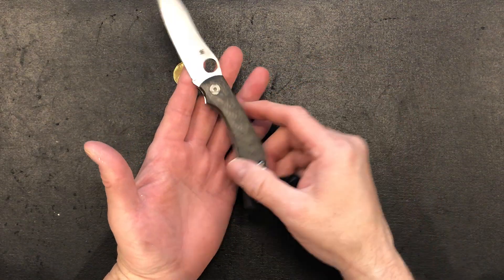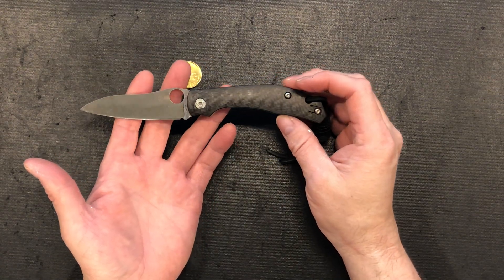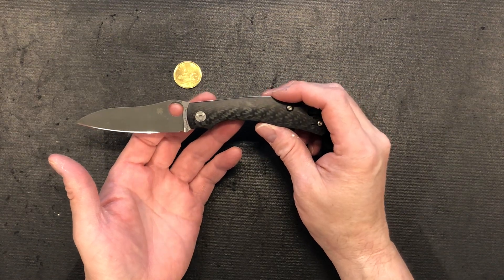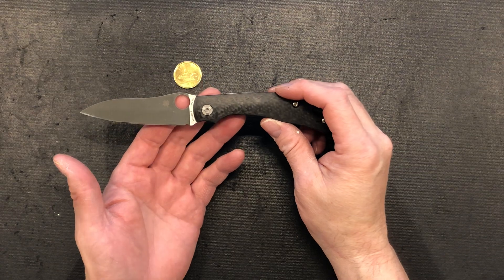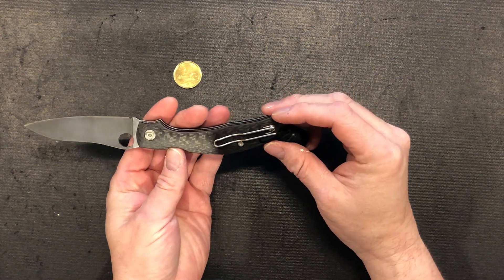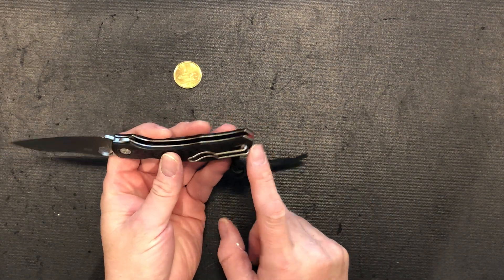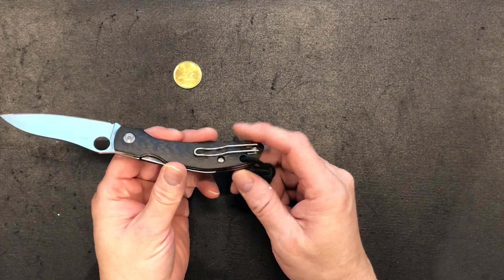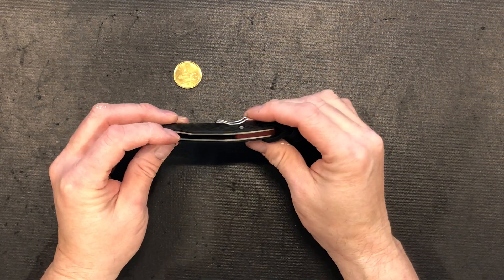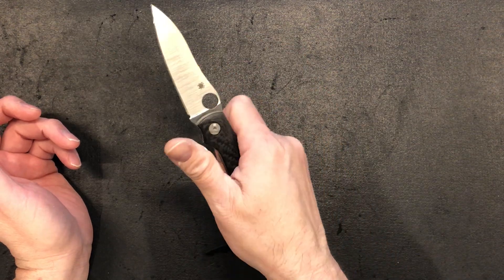The weight is 3.4 ounces — extremely light, but not so light that you don't feel it in your pocket. This knife can go in your slacks, jeans, or sweatpants without giving you pocket sag. It's left or right hand carry with Spyderco's best clip — really close to a deep carry clip with just a smidge sticking out. It is tip-up only, which I'm okay with because I love to carry tip up.